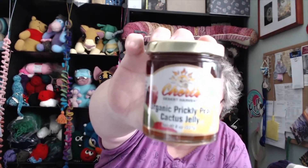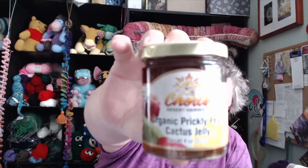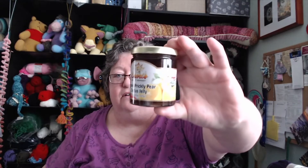This is something heavy. Oh my gosh — organic prickly pear cactus jelly. Wow, I'm going to love trying that. Yum.